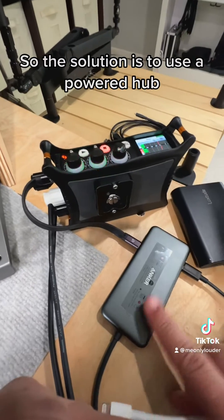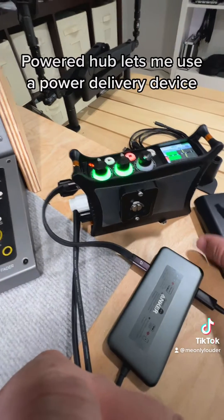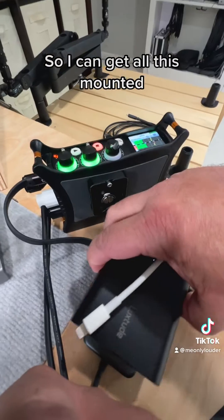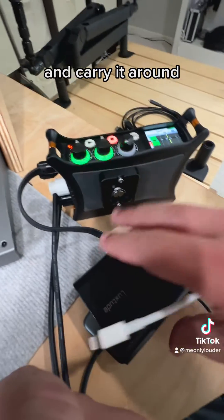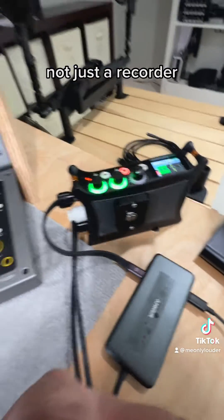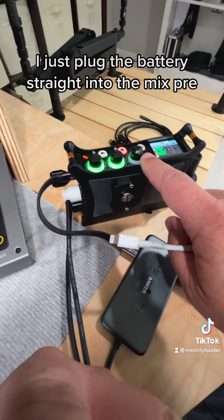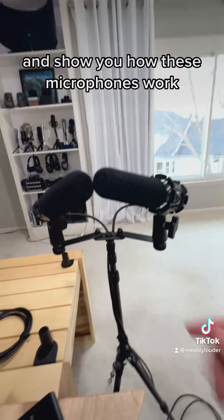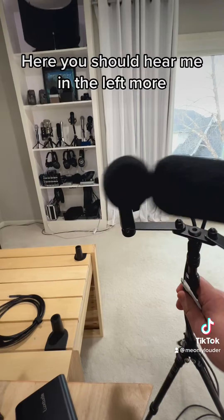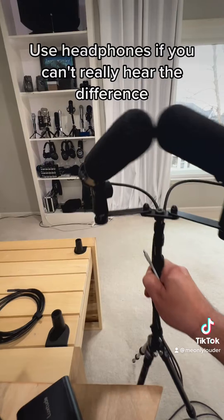So the solution is to use a powered hub, which is what I have here. Because it's a USB-C powered hub, it lets me use a power delivery device. I can get all this mounted with Velcro or something, strap it to my body, and walk around with stereo microphones recording video — not just a recorder. Because if I was just doing audio like I did for the tape sync, I'd just plug the battery straight into the MixPre. But for video with stereo microphones — here you should hear me in the left mic more, and here you should hear me in the right mic more. Use headphones if you can't really hear the difference.